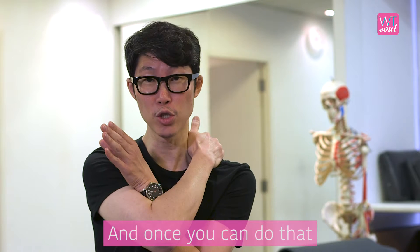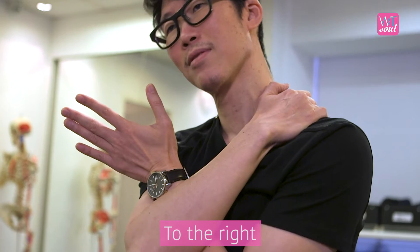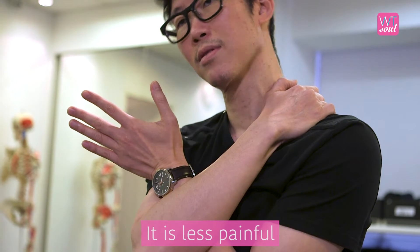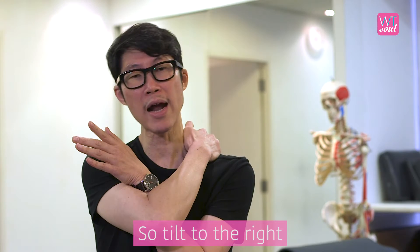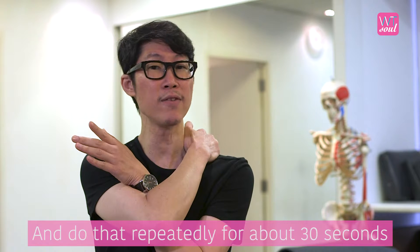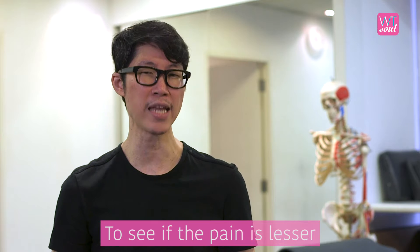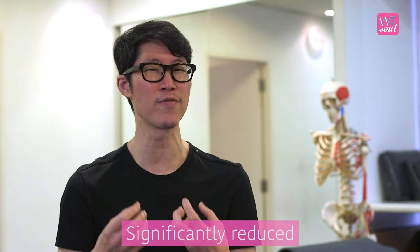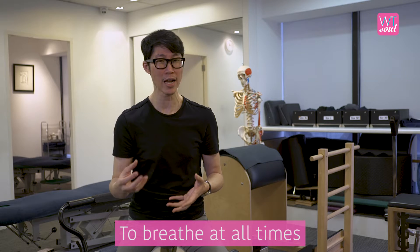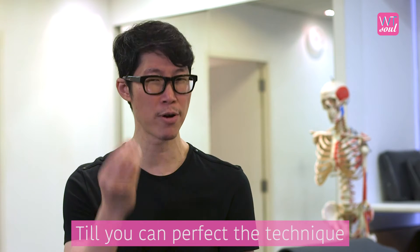Once you can do that, side bend — or tilt your neck to the right. Remember, move in the direction where it is less painful, because tilting to the left was not comfortable. Tilt to the right and do that repeatedly for about 30 seconds. After that, reassess to see if the pain is lesser or the movement is now lighter. You can continue for the next 30 seconds and repeat till you feel the pain is significantly reduced. Remember to breathe at all times.